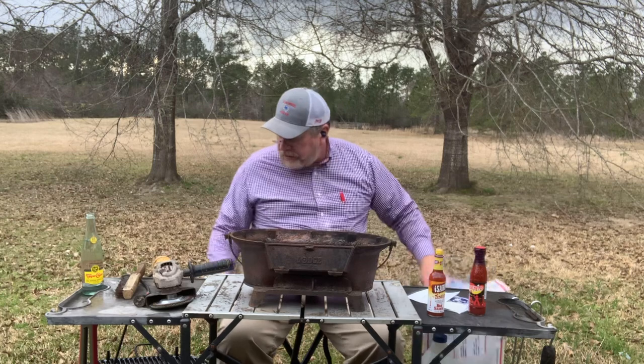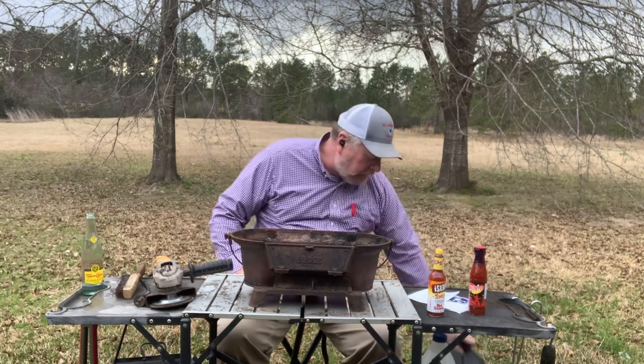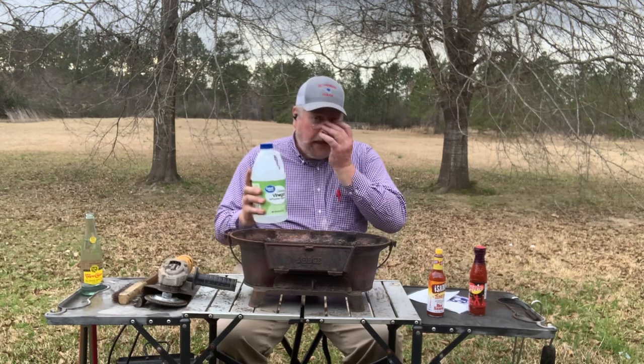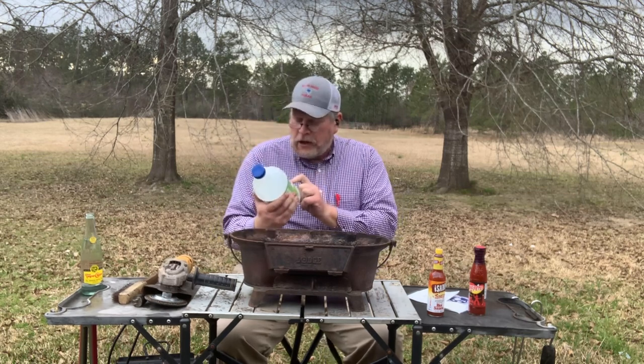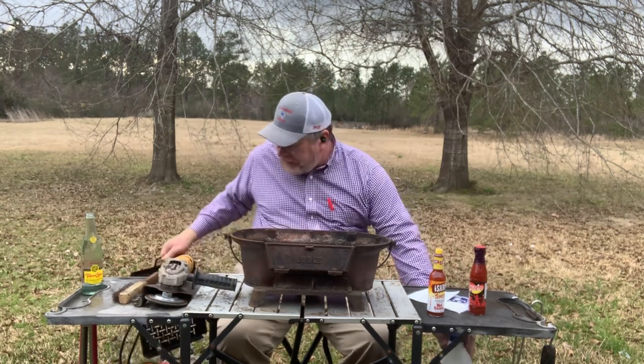Hey Chris, thank you very much. I appreciate the opportunity to get a grill grate for this Lodge. Now let me talk real quick about cleaning it up. I've got a flap wheel, a wire brush, and about four gallons of cleaning vinegar. Cleaning vinegar is six percent acidic; cooking vinegar is five percent. That's only one percent more, but that's actually twenty percent more acidic than cooking vinegar. I'm probably going to soak it in the five-gallon bucket — I've done this before with cast iron.